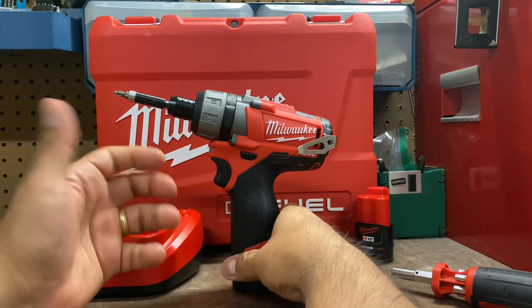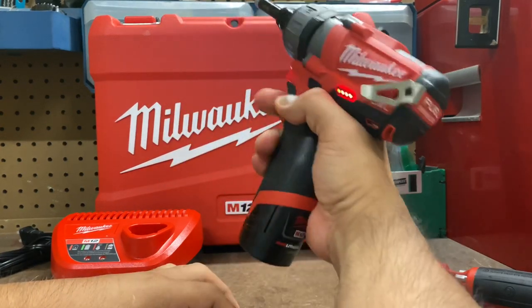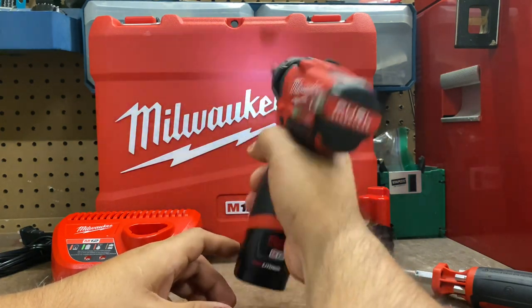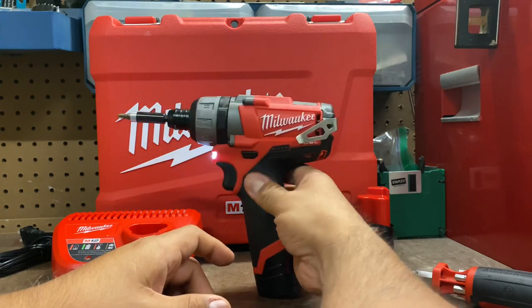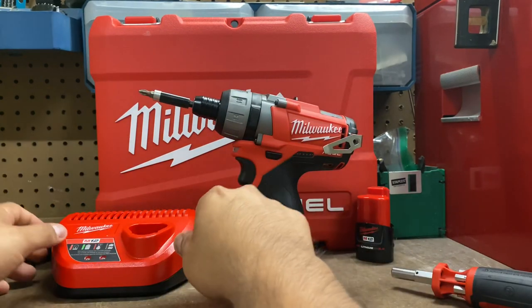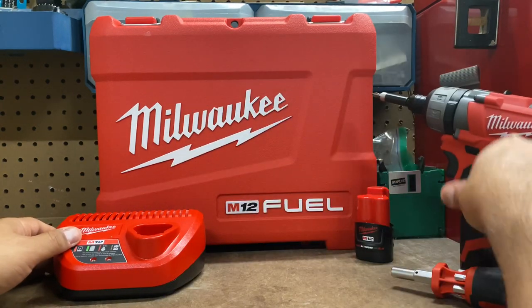For now I really do like this one and I think it's going to be a good drill. It's compact, very fast, love the light — everything about it seems to be good. Only time will tell how it goes. I'll give you another update as we progress and start using this. But that covers the actual drill, so let's look at some of the other items that come with it.